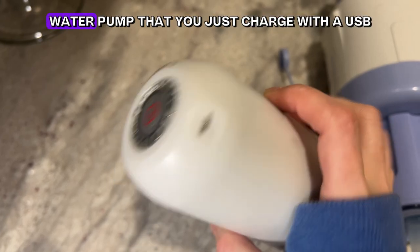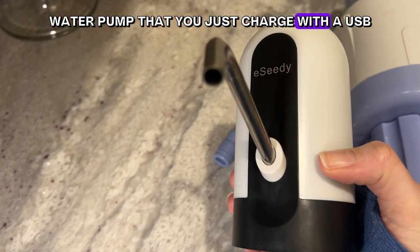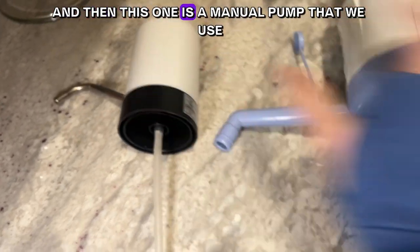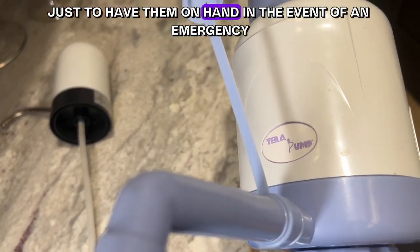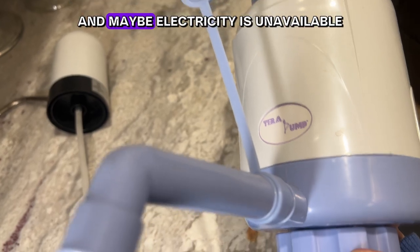This one is an electric water pump that you just charge with a USB, and this one is a manual pump that we use just to have on hand in the event of an emergency when electricity may be unavailable — we just want to have options.